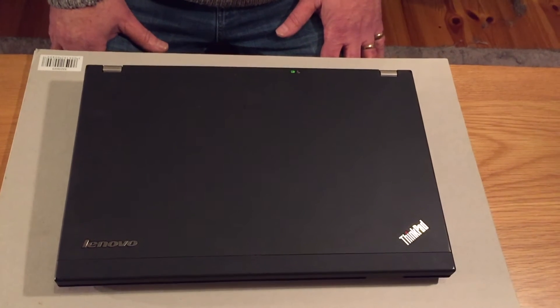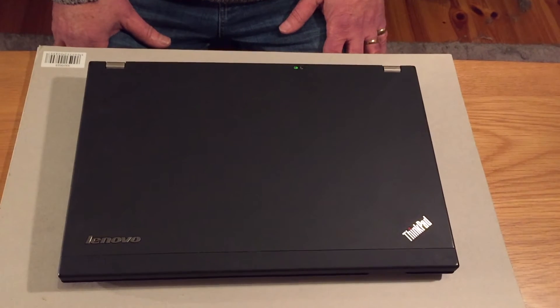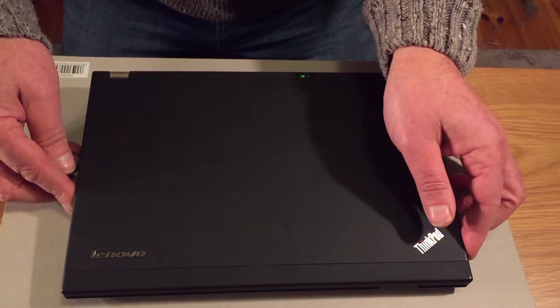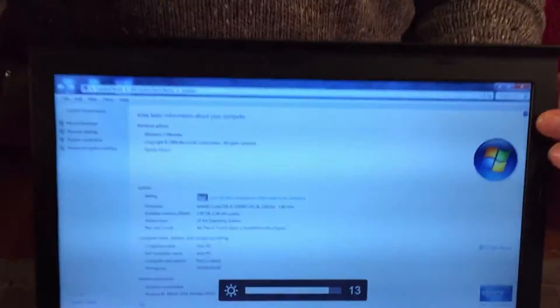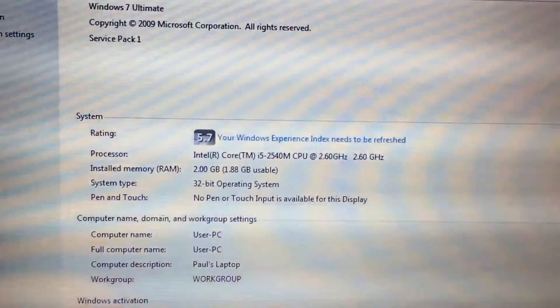Hello and welcome to Driveway Dudes. Today I'm going to show you how to upgrade the RAM in a Lenovo ThinkPad X220. As you can see it has 2GB of RAM and I'm going to increase it to 4GB.